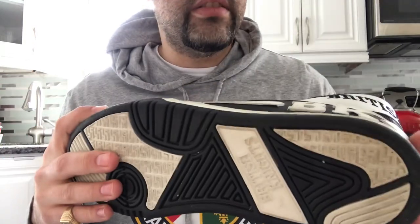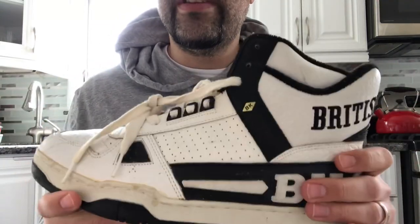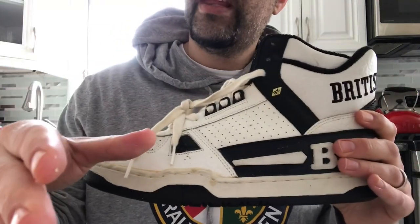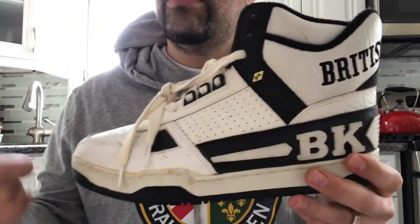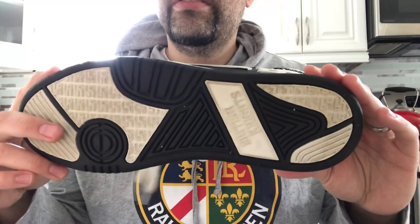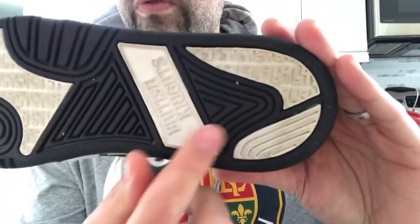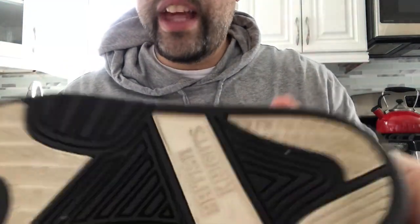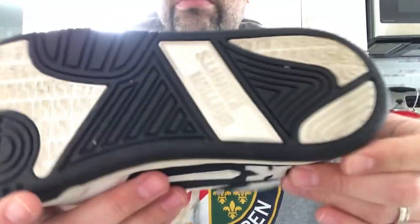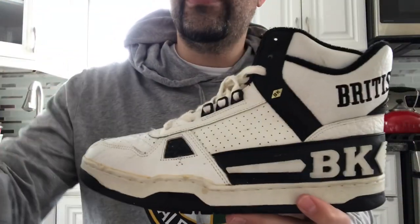They're not too heavy, surprisingly — you'd think they'd be pretty heavy but they're not. So the next part of the video I'm going to show you what they look like on feet, and also if you think this shoe should make a comeback, drop a comment. Real quick — this midsole is not foam. I know it can give you that look like it's going to fall apart, but it's not, so you don't have to worry about that.